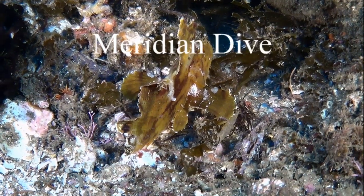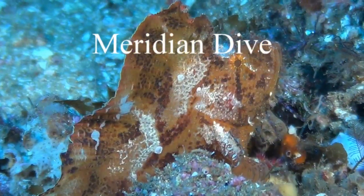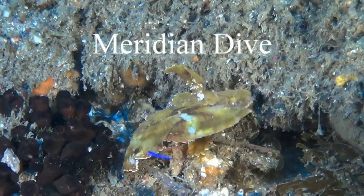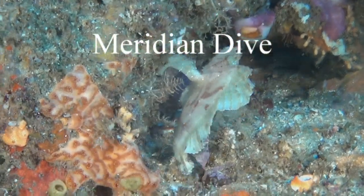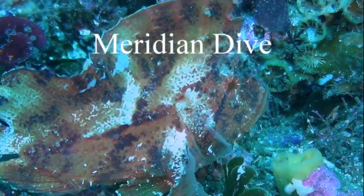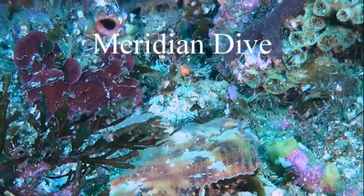It's a leaf scorpion fish, a member of the scorpion fish family. These fish vary in color from white to black, yellow, brown, green, or even red. They're found in lagoons and seaward reefs down to 134 meters, and they feed on small crustaceans and fishes.